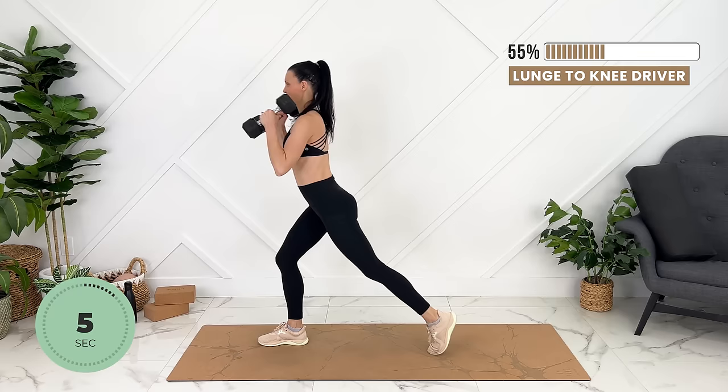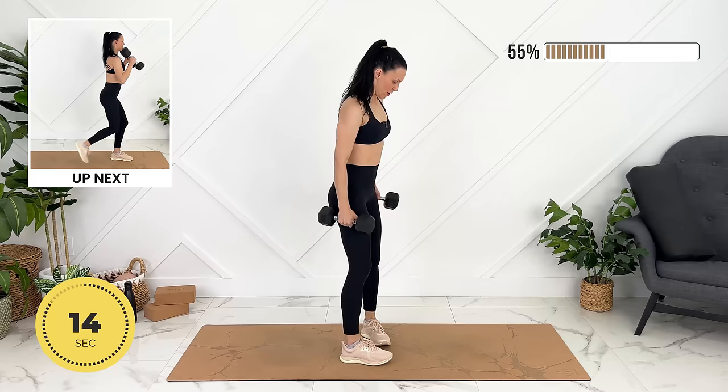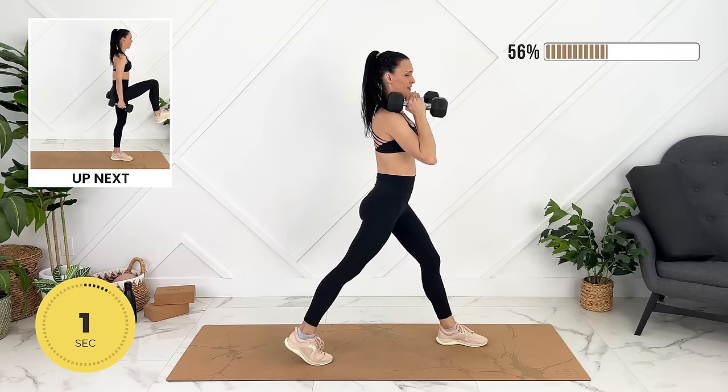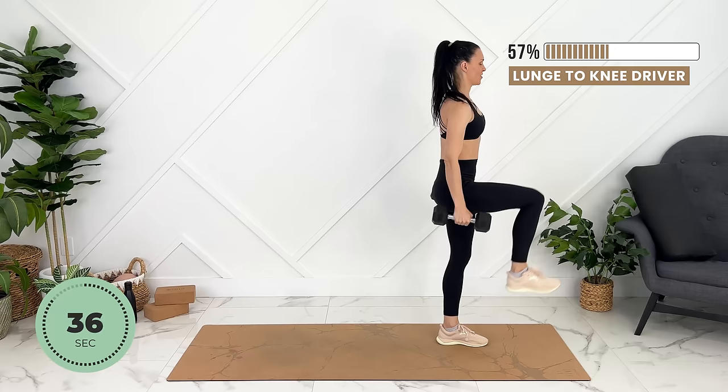Last one — lunging nice and deep, exhale, engaging your core.